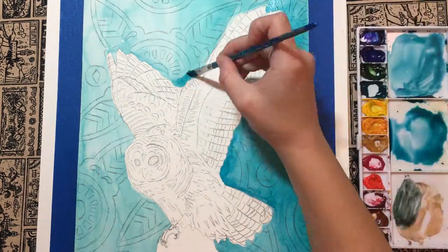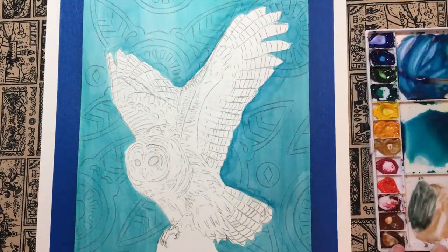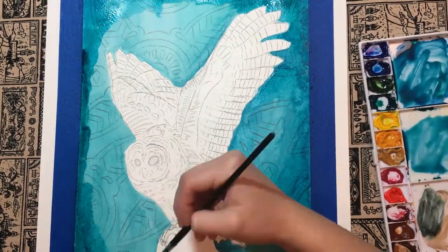Hi everyone! Today's speed paint is of a barred owl against a decorative background. This painting was done using whole vine watercolors and opaque bleed proof white paint by Dr. P.H. Martens.